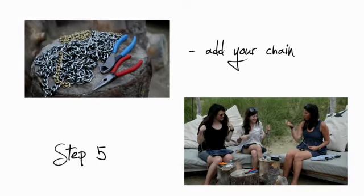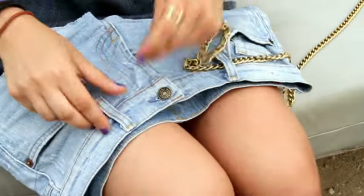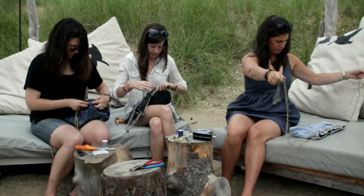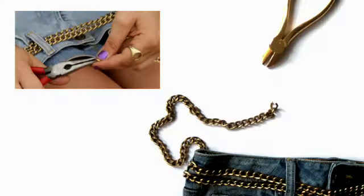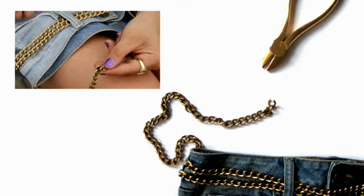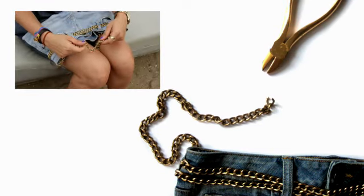Step number five: add your chain. Take one side of your chain and simply go through the belt loops of your jean shorts. I looped it around twice, with both sides on either the left and right side. Then join them together — that's why I said keep a pair of pliers on hand. You're going to join your two ends of chain together and clip them back again. And that connects your chain.